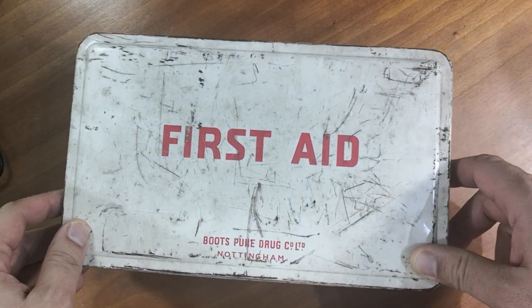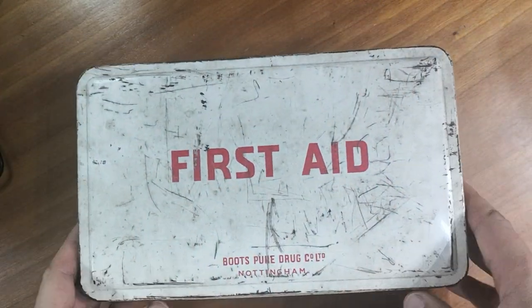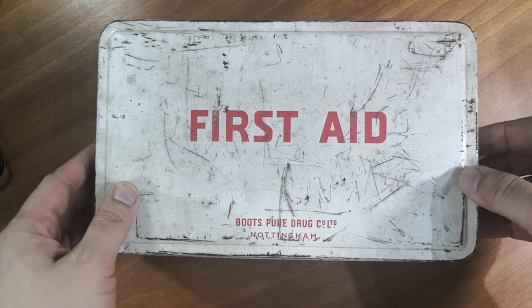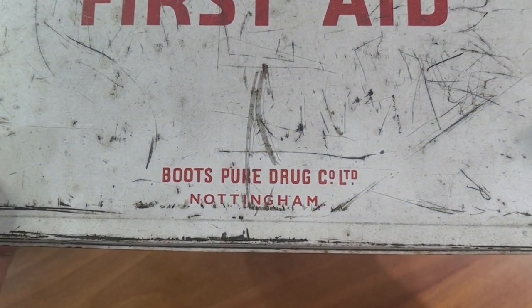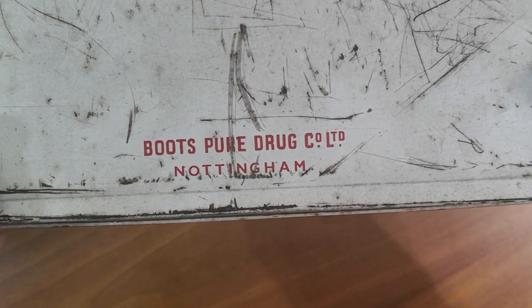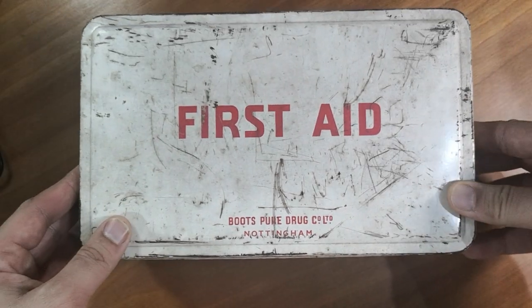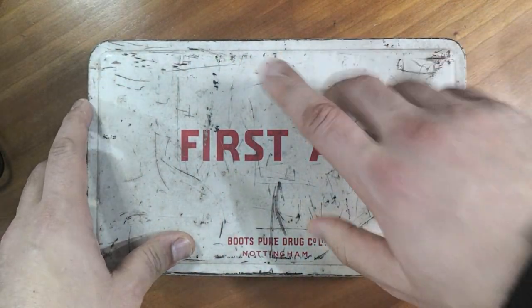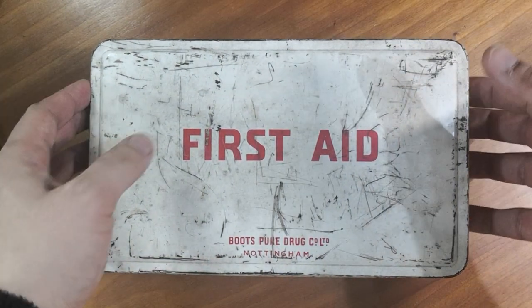Right now we have a new item — well, it's not new, it's quite old. This beautiful first aid kit is probably very old — a nice antique, or vintage rather. It's from Boots Pure Drugs Limited, Nottingham. It's a vintage metal first aid box.